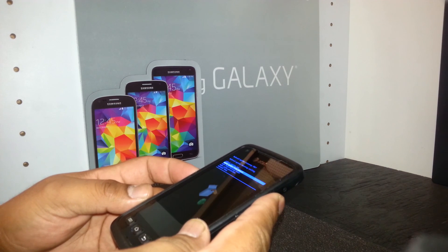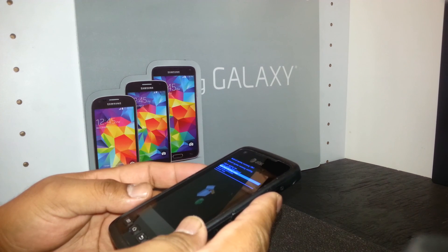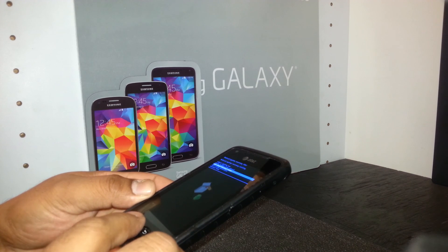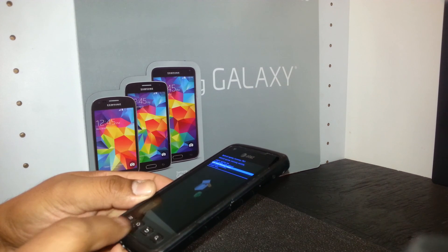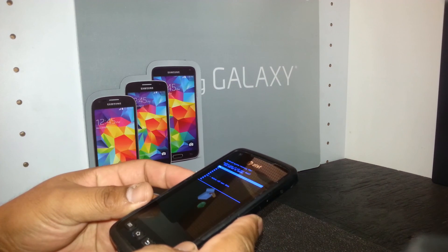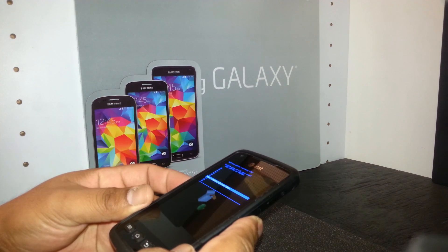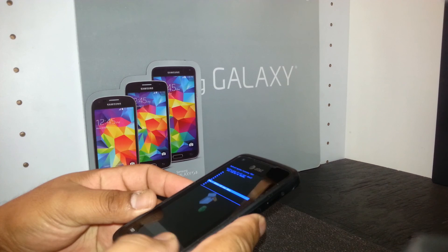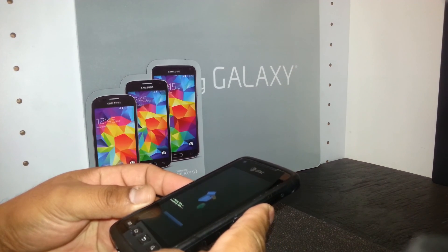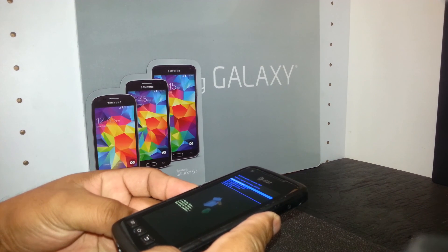Once you select wipe data / factory reset, hit the home button — the home button acts as enter. Scroll down to 'yes, delete all user data' and press the home button to confirm.